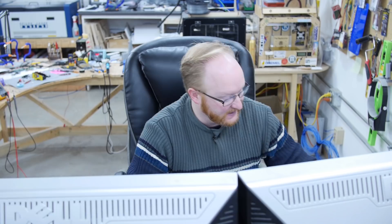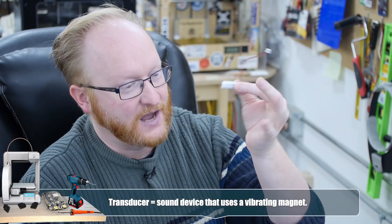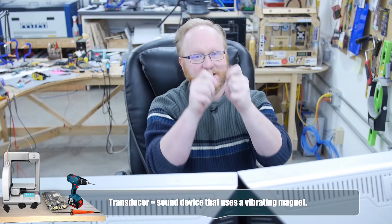I 3D printed some test pieces — so it's going to be a little bitty arcade. We'll have our little LiPo battery, our screen, and our PCB. Oh crap, I forgot something — the selector switch, so the user can select which one of the four games to play. You bought it, it's on the chip, so you should be able to play it.